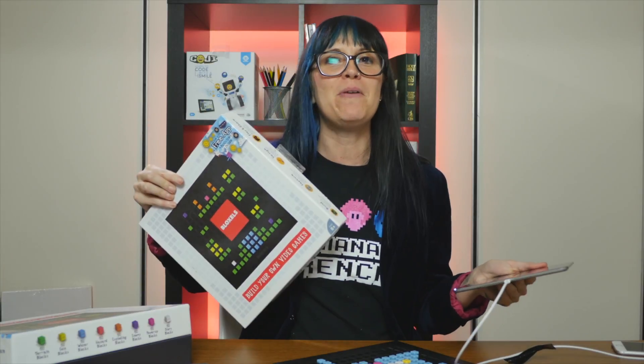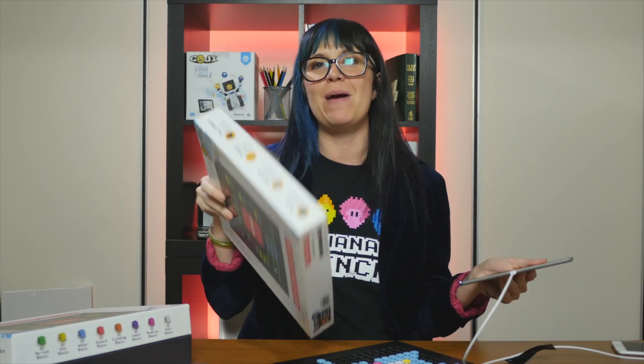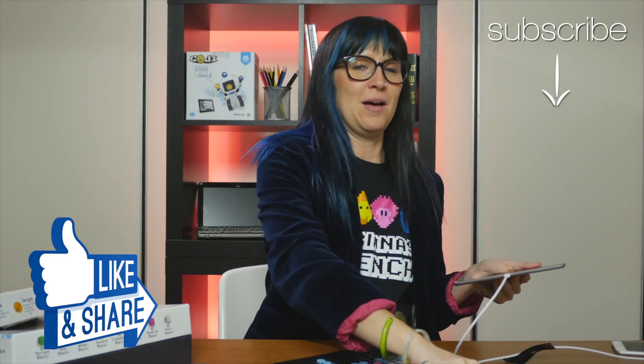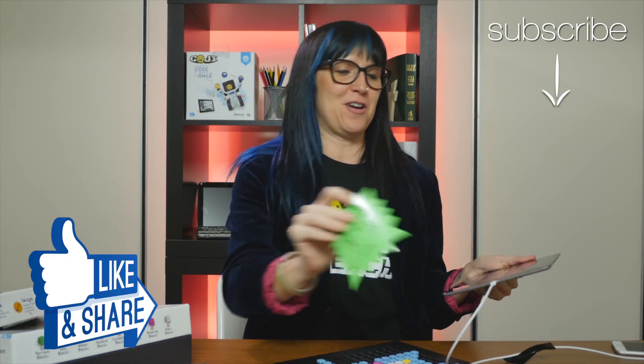I think my next character is going to be Alan. I'm going to design him in here and take him on an adventure. So that's it — it's Bloxels! I love it! Have fun playing with Bloxels, have fun being creative, and bring back those Lite-Brite experiences 2.0. That's it for this first episode of Unbox Plus Learn, and I hope you come back for another one.